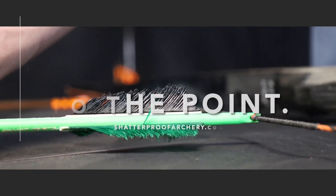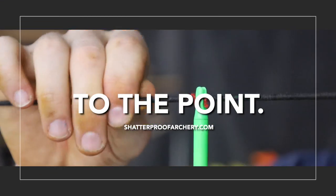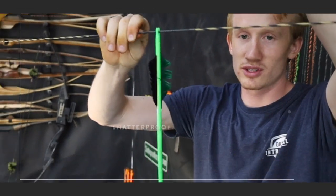Does your knock fit correctly? That's a great question and you should find out because it's much more fun when it does. What's up guys, thanks for joining us today here on Shatterproof Archery. Today we're going to go over how to make sure your knocks fit correctly, how to adjust it — there are three different major ways that you can adjust your knock fit.